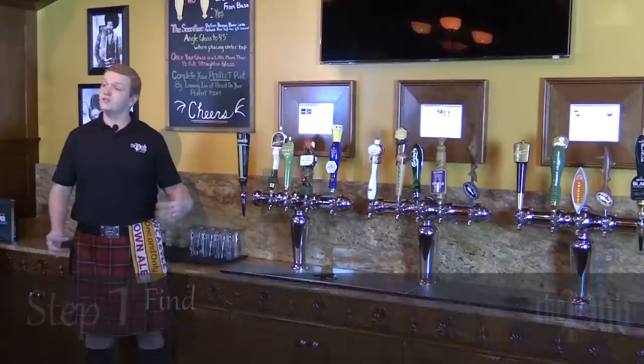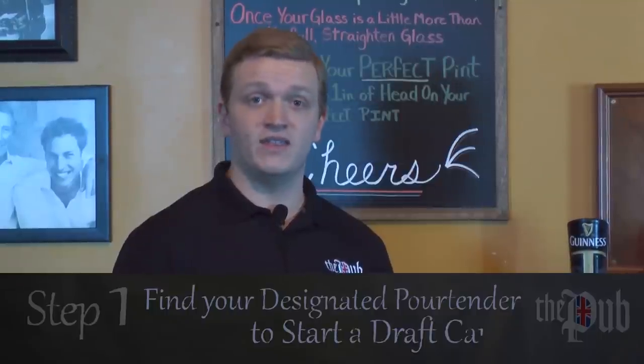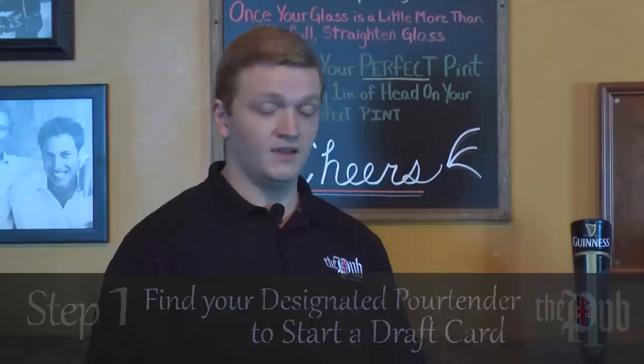I'm Smitty from the Pub Orlando and I'm gonna show you how to pour your own pint. Essentially the way it works is a guest will come up, start a tab just the same way they would do at a bar, except they get a card.